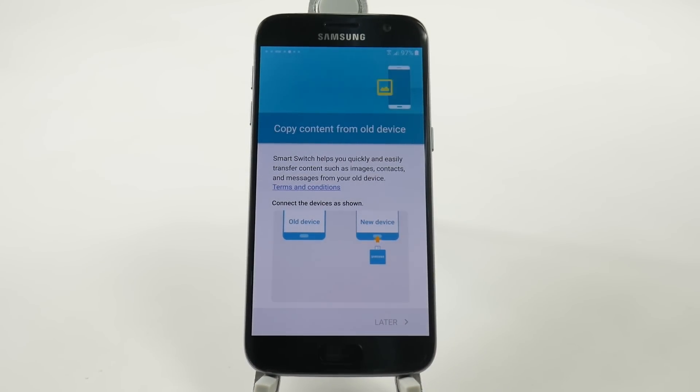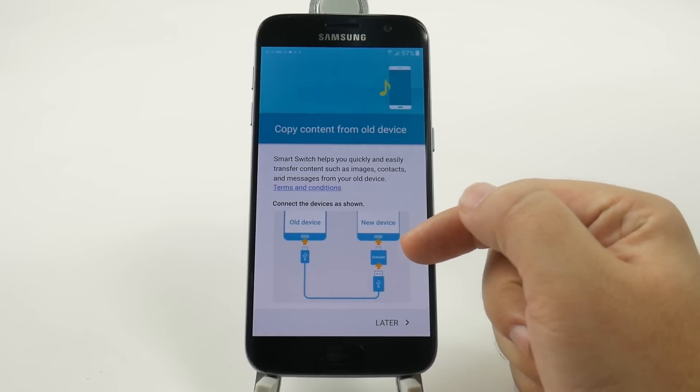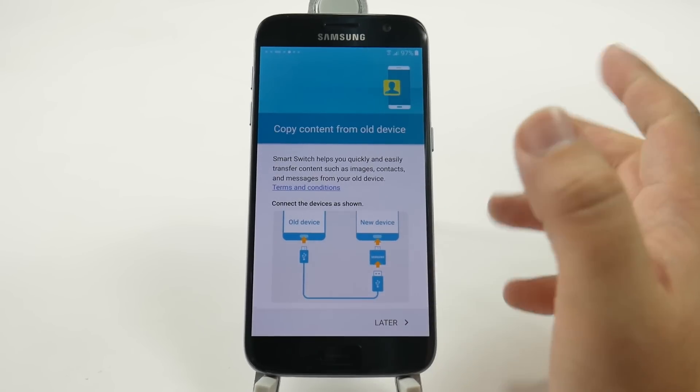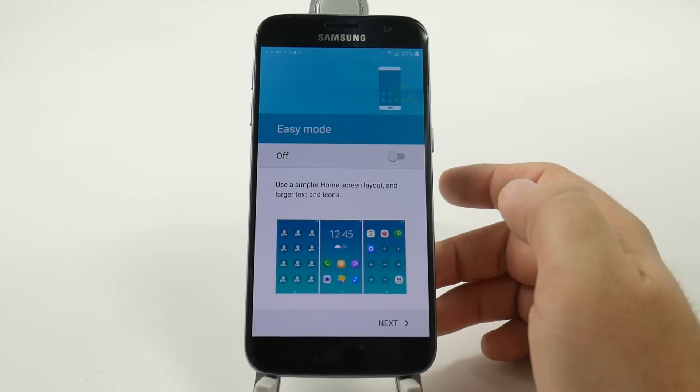And again, this is the main part I was telling you about — this cable does come with your Samsung S7. So you're just going to plug that in from your old device into your new one and then transfer everything over. Do this right now so you get everything brand new right from the start.